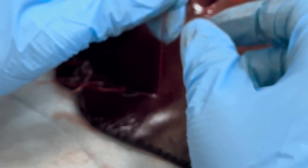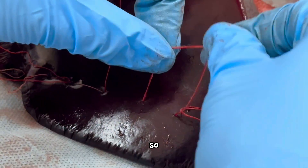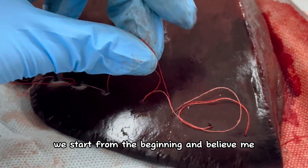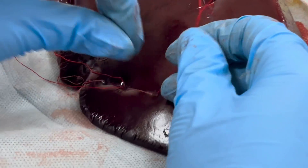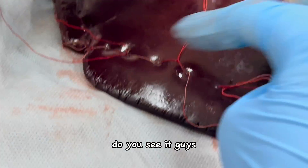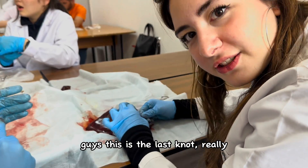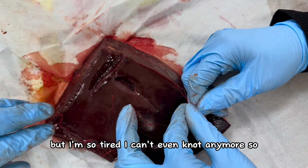We are going really good. This looks so good. As I said, be careful here — if we mess up we start from the beginning, and believe me nobody wants to start from the beginning. My back hurts guys — don't be a surgeon. I feel like if I were a surgeon now I would be like, 'you can live like this.' We are turning to the back side now — this is the last knot, it's really finishing. But I'm so tired I can barely knot anymore.